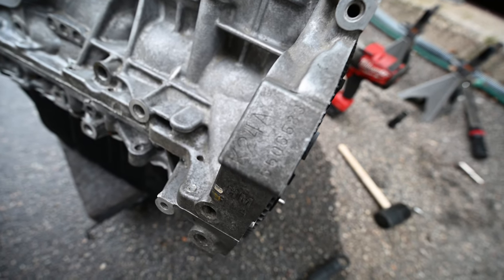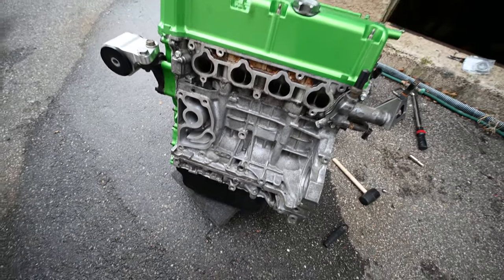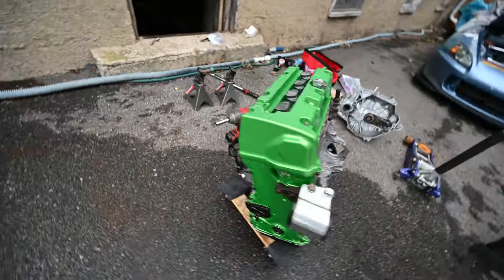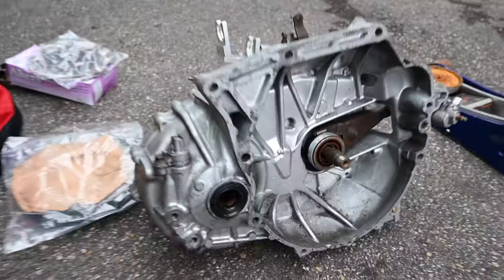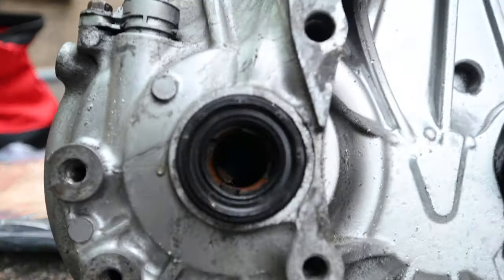We've got the JDM K24A bottom — it's a piston and rod motor. We'll keep specifics under wraps for the owner. K24, K20, LSD, RSX 6-speed — this has a SI LSD.